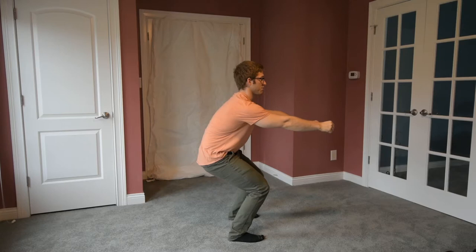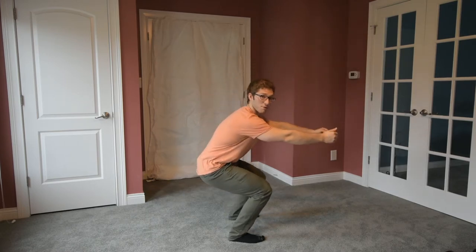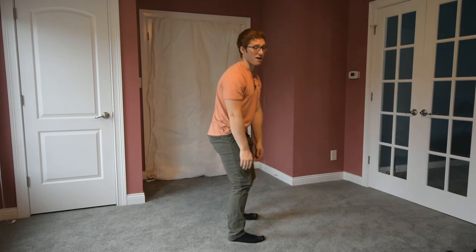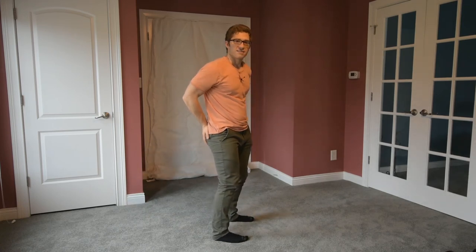Another thing I might notice instead of my chest caving down is my hips starting to roll back, putting a lot of stress on the low back. Sometimes you'll stick your chest up and it'll totally reverse your spinal position. If I see or feel that, I'll stop a little sooner. It's okay if I'm not squatting all the way down, because it does take a lot of mobility — especially while holding this block. If you find yourself squatting with your knees really wide, this variation is really good for you, but you won't be able to squat as deep because we're purposefully limiting your motion to open up the backside of your hip.